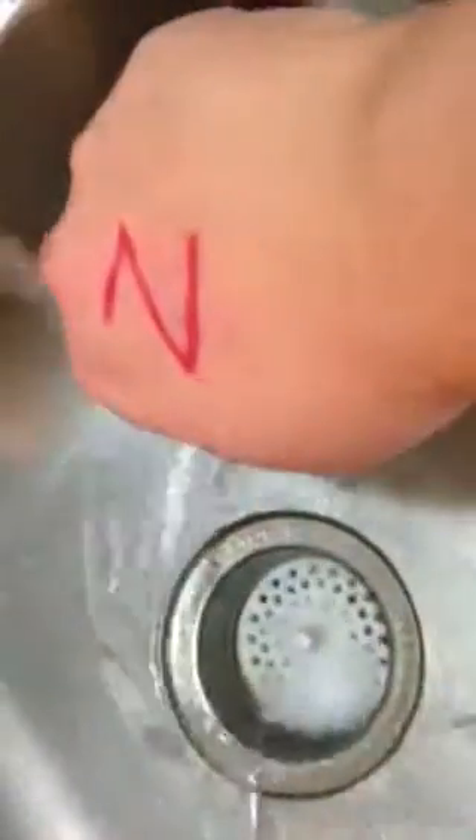I'm going to run some water on it just so you can see it's not going anywhere — water is running on it and it's completely staying put. When it's all said and done and it needs to come off, you can go ahead and just wash it with soap and water and then it will come off.